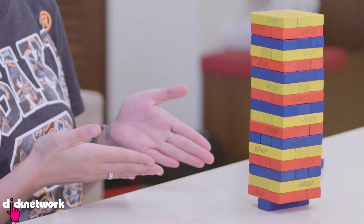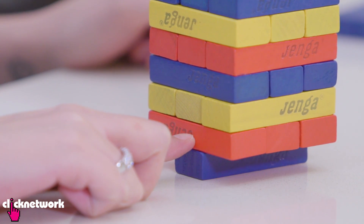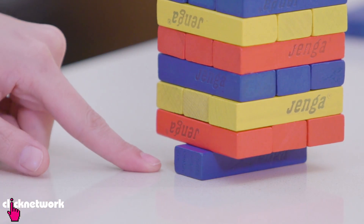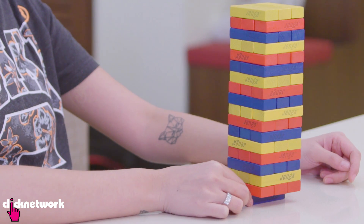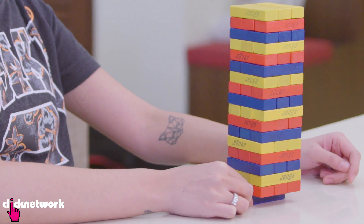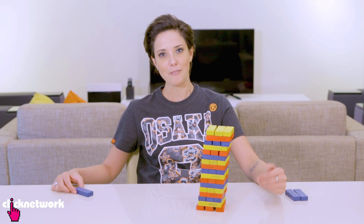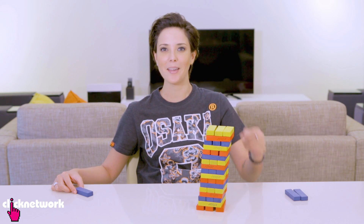Say you've got a Jenga game and you're left with the two pieces at the bottom missing. What are you going to do? I'm going to teach you a really cool trick. What you want to do is push the entire tower a little bit forward just so that you can grab that bottom block. In one swift motion, just yank that bottom tile out very smoothly. In three, two, one, go! And that my friends is how you do it. Pretty smooth, right? Like that, you should win the game.